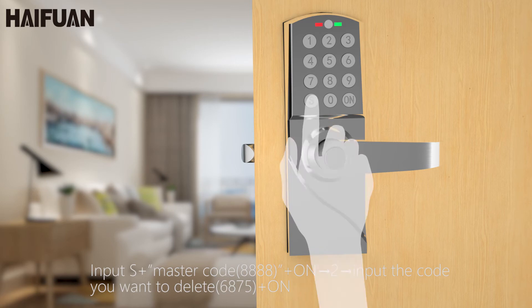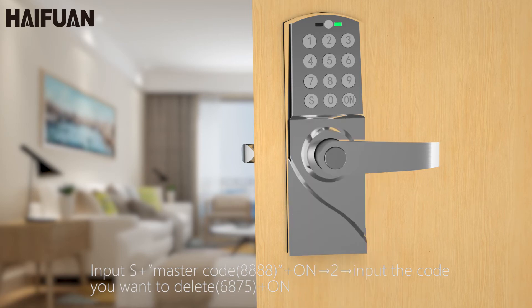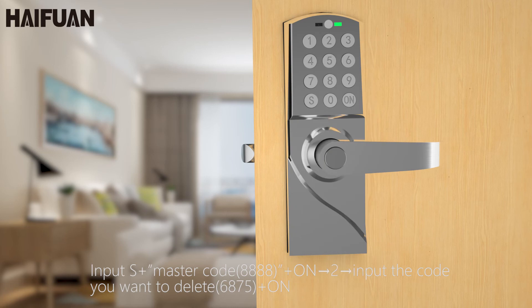Input S, master code: 8, 8, 8, 8. On, 2. Input the code you want to delete: 6, 8, 7, 5. On.